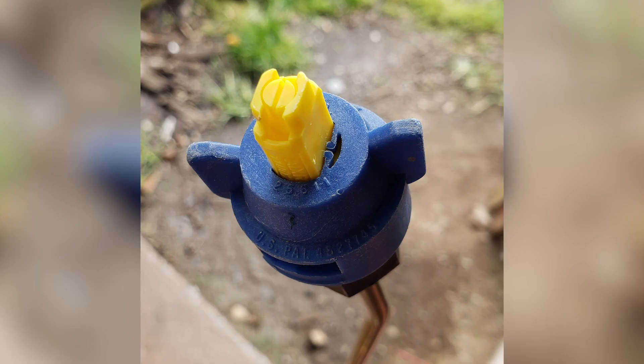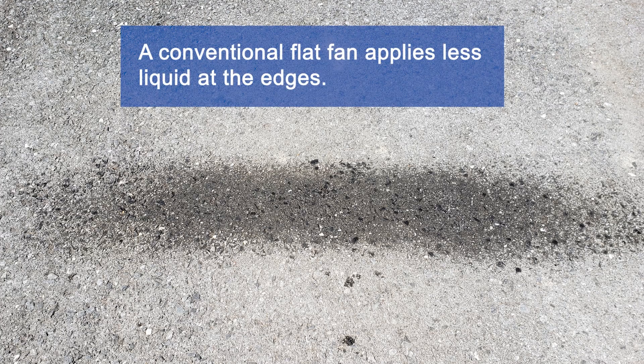Make a single seedling plot application using a backpack sprayer equipped with a spray wand and a conventional flat fan nozzle, which applies less liquid at the edges of the spray pattern. This is different from an even flat fan nozzle, which does not taper at the edges.